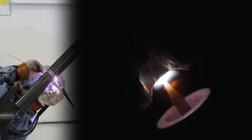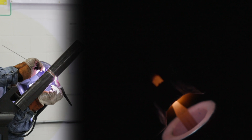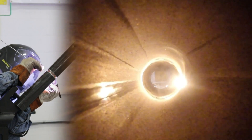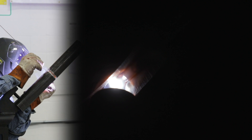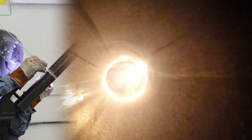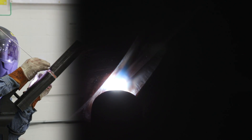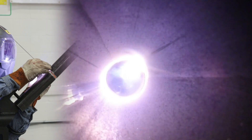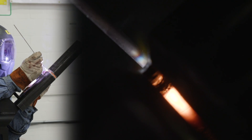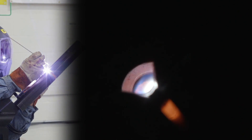Let me get a ground clamp and we'll give it a go. I heat that stack up, I come up on the leading edge and put a little wire in here. I'm running at 115 amps, gently rolling this wire back and forth. As I come up to this tack, I take my wire out, heat everything up, push some wire in there and blend into this tack.